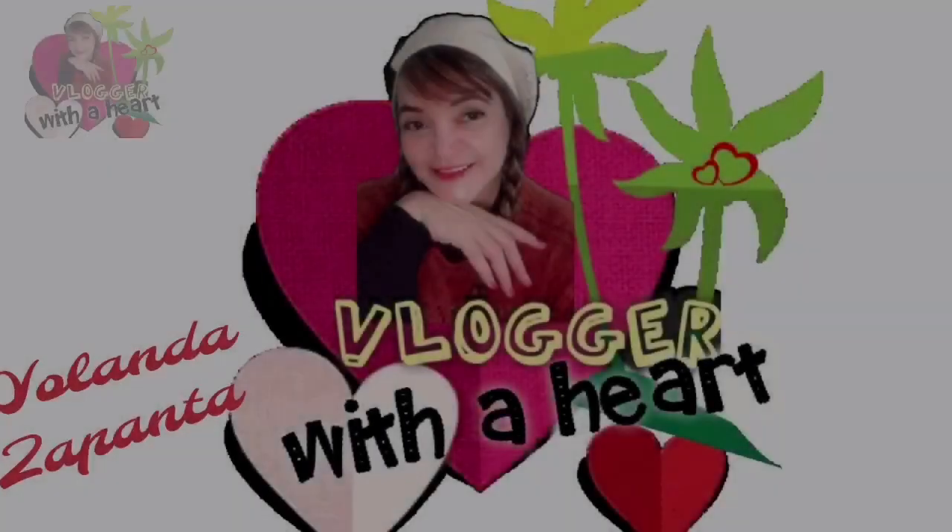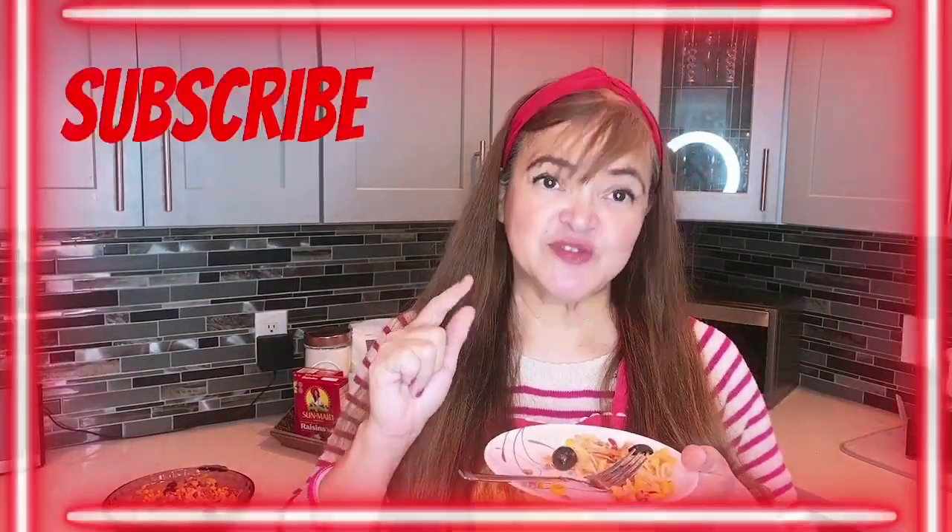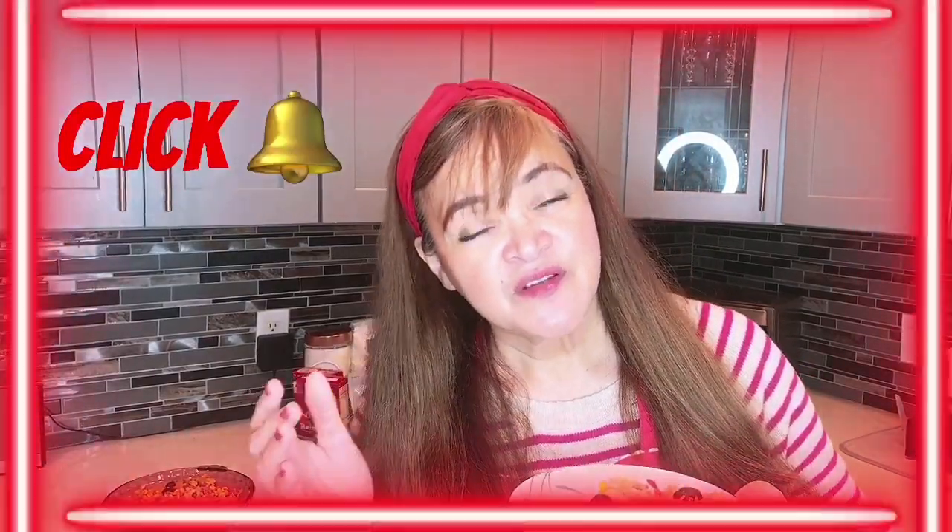So I have to taste what I cooked. Mmm — perfect! Perfect. My first time to cook this and my teacher is my mother. She's very good in cooking. Anyway, guys, if you like the video, please subscribe, like, comment, and share with your friends and families. This is Yolanda Zapanta, saying collect moments — God bless everybody.